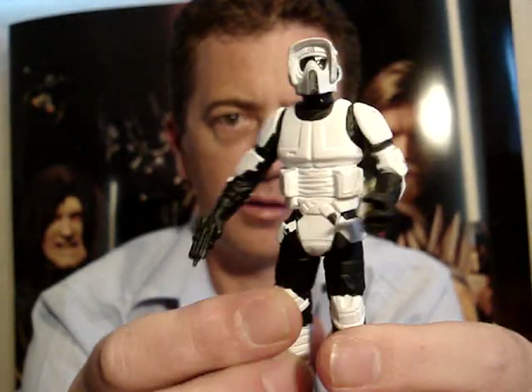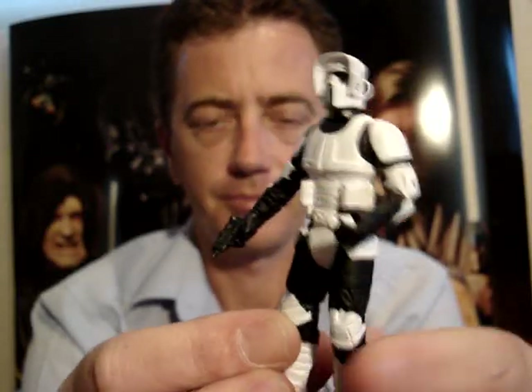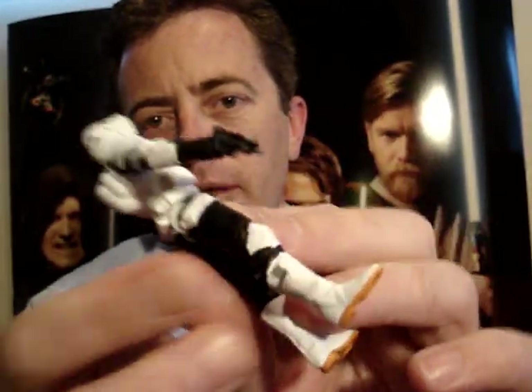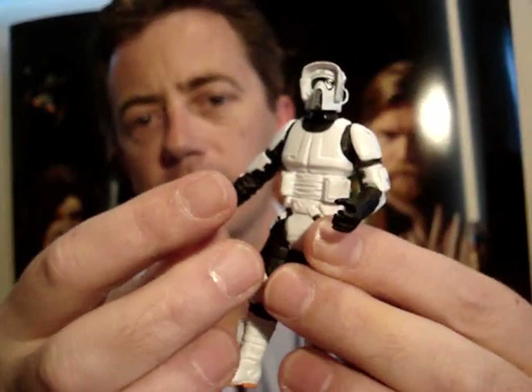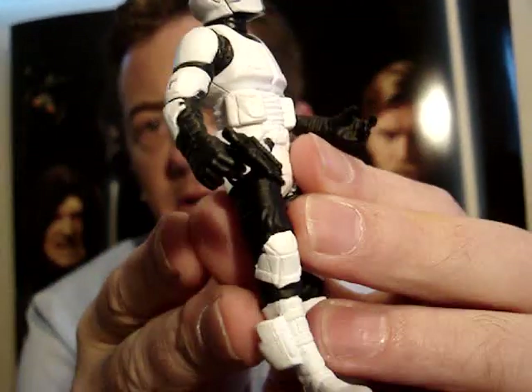But still, I quite like these ones too. It's got a working holster down there on its ankle, as I'm sure you can tell, and it just comes with the one small Biker Scout blaster.